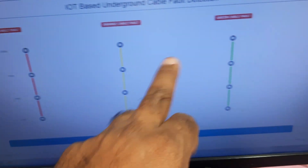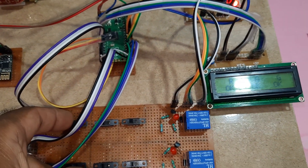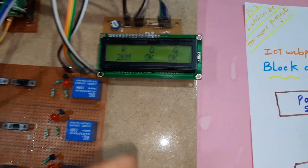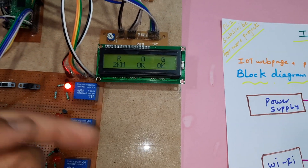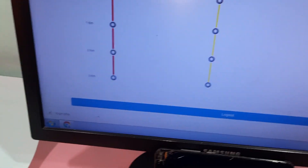Here we are simulating a fault — red cable at two kilometer distance fault. According to that, the LED turns on. After that, it will count for 10 to 20 counts to verify whether the fault is confirmed or not, and then it will update onto the server.